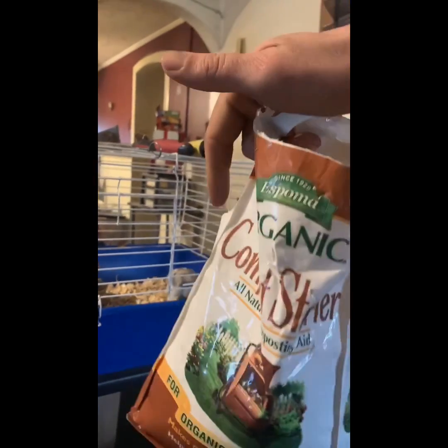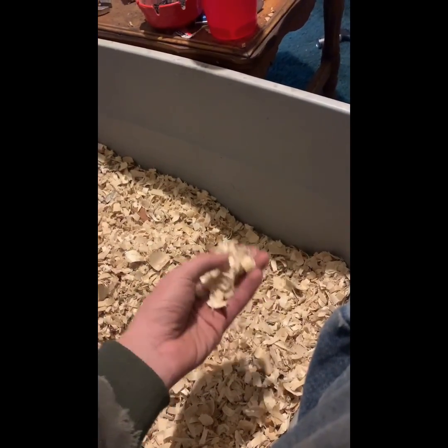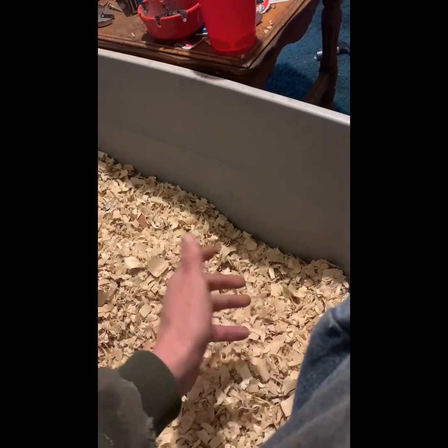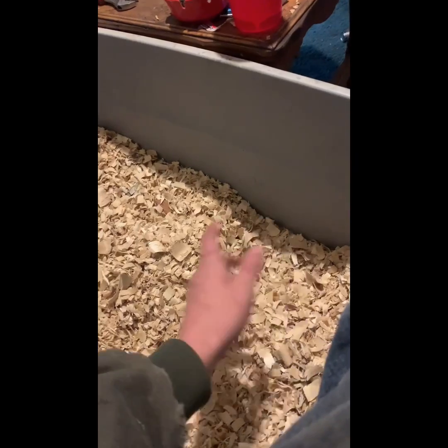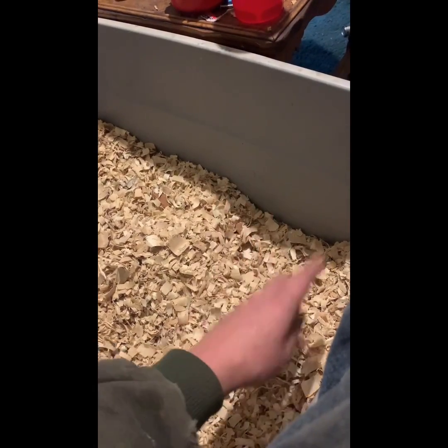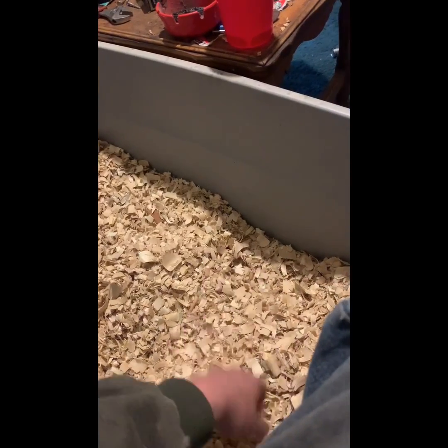I'm not affiliated with this company — this is just what I use. You want to use ASP bedding, basically a hardwood bedding. You don't want to use cedar bedding because it takes a long time to break down, and you don't want to use pine bedding, because the mycorrhizae, the fungi, the acidobacter, the gibberellins — everything in the compost pile — will not work with pine or cedar bedding. It basically just kills them.